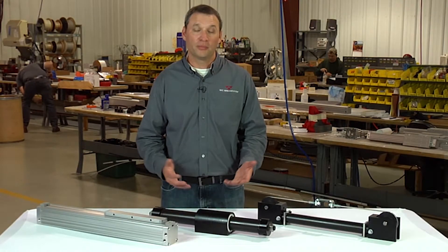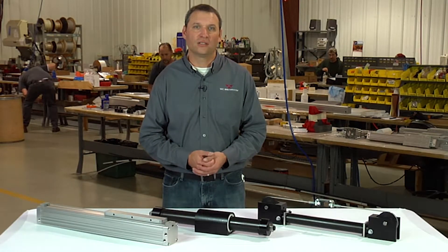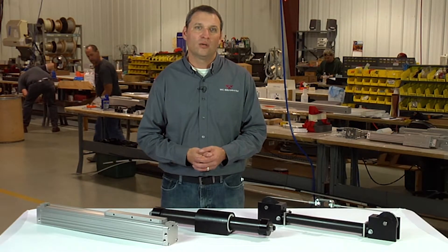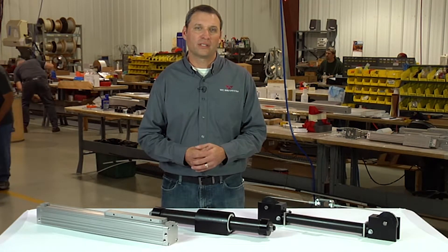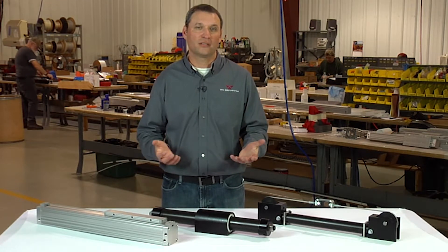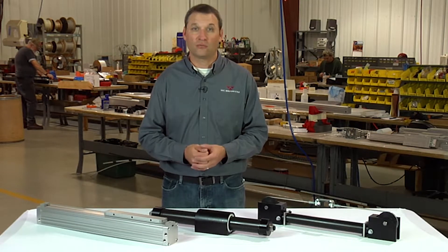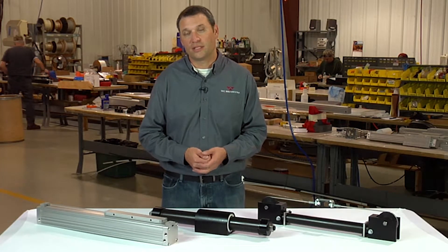First, you must consider the load to be moved and its orientation. Is the load moving horizontal, vertical, or at an incline? What is the guiding member that will be supporting and guiding the load? We must consider the coefficient of friction of the guiding member and use that to determine how much force the cylinder will be required to provide.